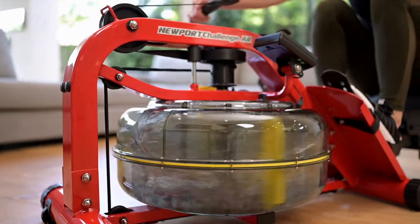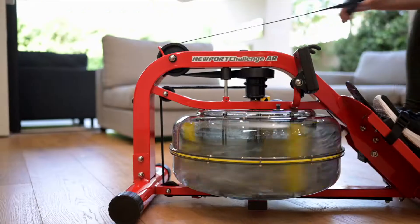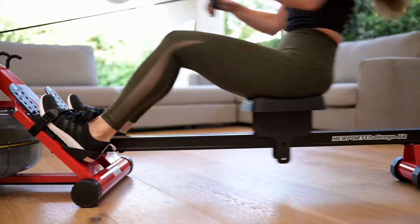Flawlessly reproducing the natural catch and consistent resistance of on-water rowing, experience the impressive four-times fluid resistance and its ability to emulate the sight, sound, and feel of on-water rowing. It's the perfect rower for solid progression no matter the fitness ability.